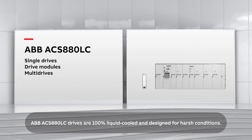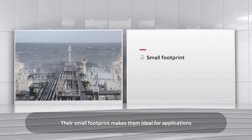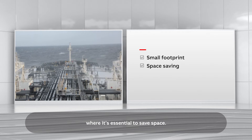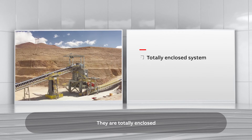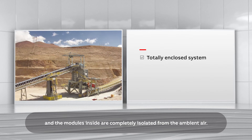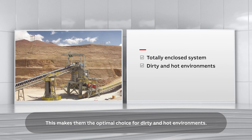ABB ACS880LC drives are 100% liquid cooled and designed for harsh conditions. Their small footprint makes them ideal for applications where it's essential to save space. They are totally enclosed and the modules inside are completely isolated from the ambient air, making them the optimal choice for dirty and hot environments.